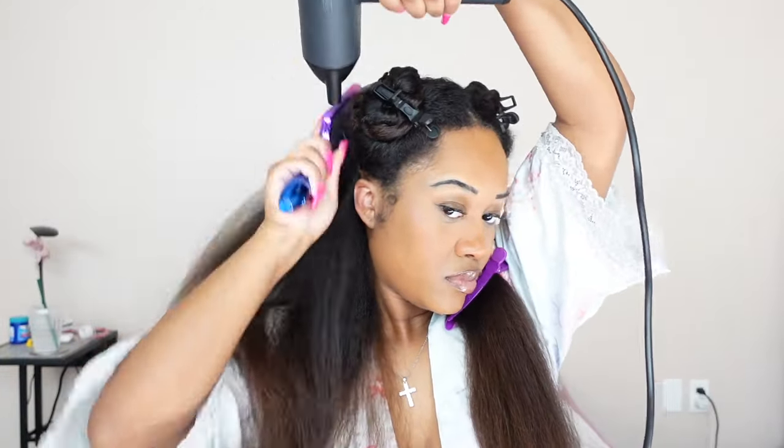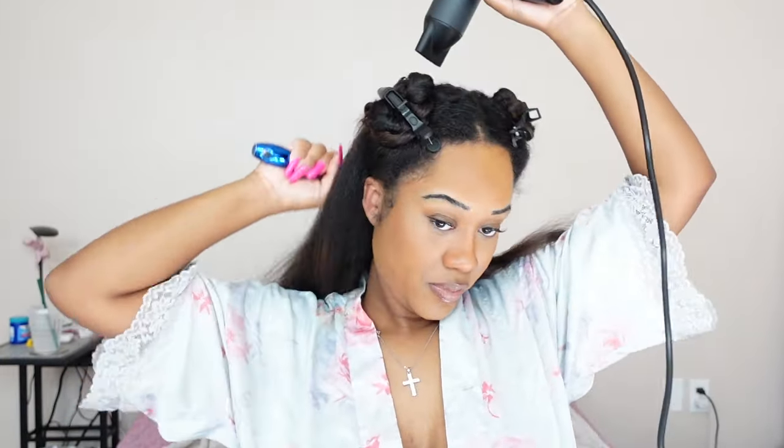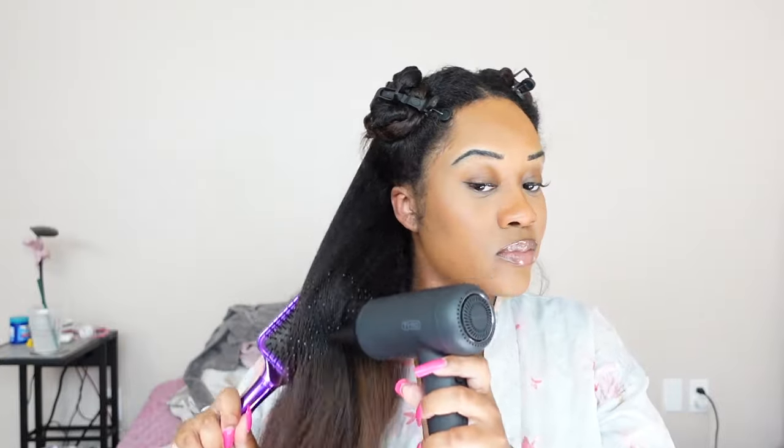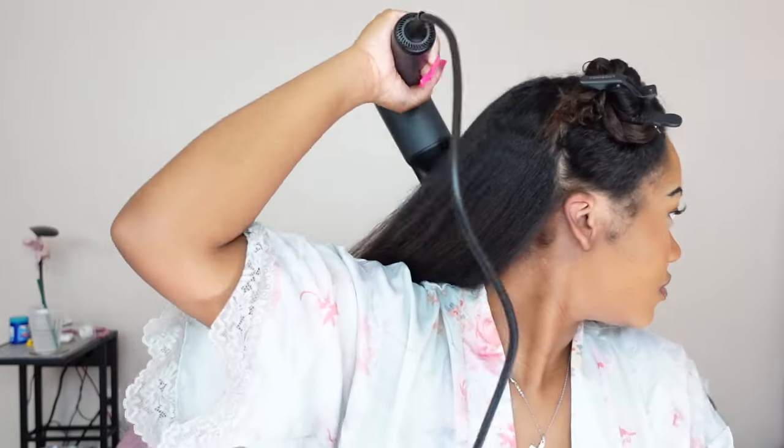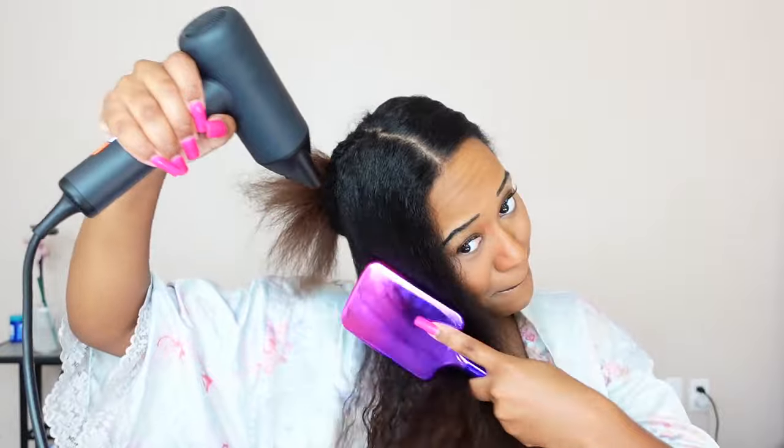I did want to mention that after I blow dried each section, I used the cool shot feature and went over my hair to cool it down. I also really like that you don't have to use heat protectant when using this blow dryer — they claim the temperatures settle themselves out so you don't have to worry about it getting too hot. I did notice that while blow drying, and I like the fact that they really take heat damage into consideration. This blow dryer has heat temperature settings built in, which is really good.